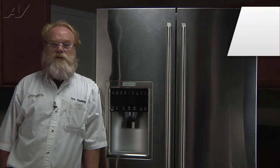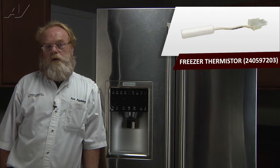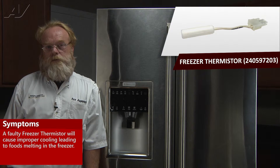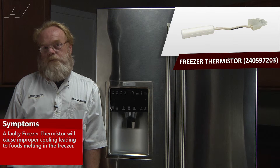A faulty sensor in the freezer of the Electrolux refrigerator will cause improper cooling, soft ice cream, soft meats, things melting. You want to get to your sensor and check the ohm value.